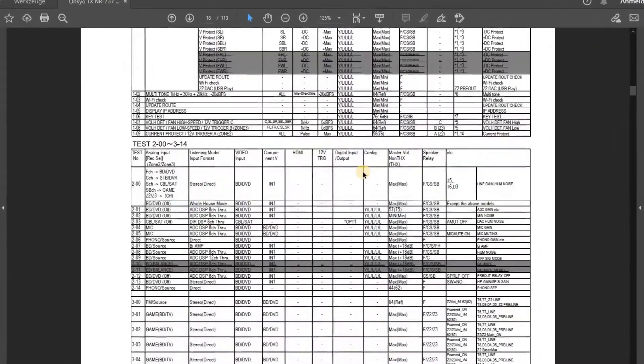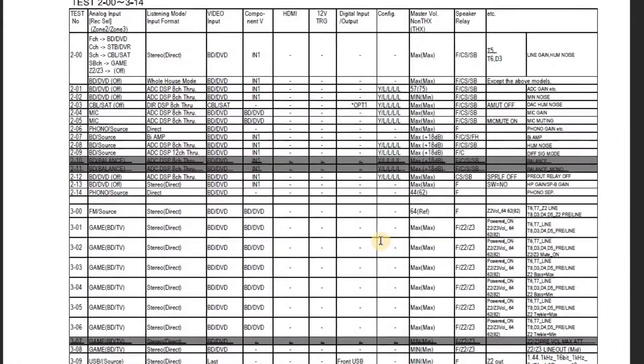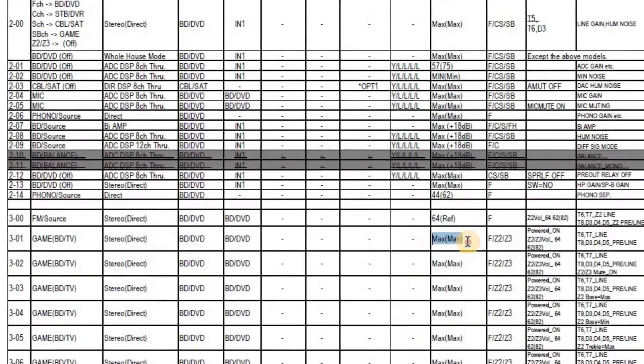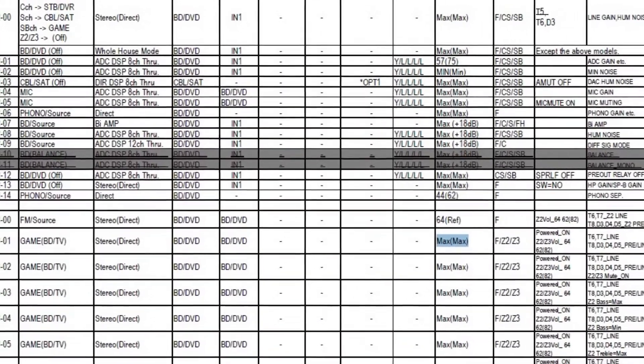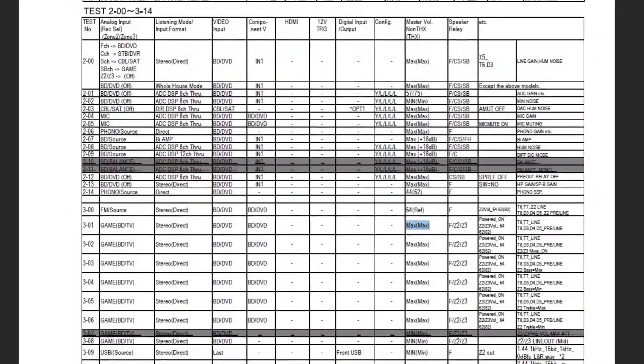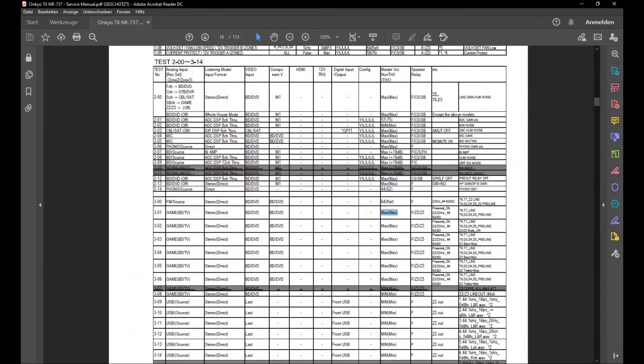Before you start, it should be remarked that configurations are used in debug mode in which, for instance, the volume of the Onkyo receiver is set to maximum. I therefore recommend disconnecting the loudspeakers beforehand to avoid damaging them. It also protects your good relationships with roommates and neighbors. So, let's get started.